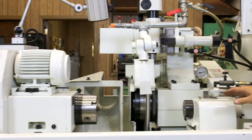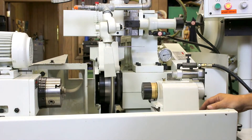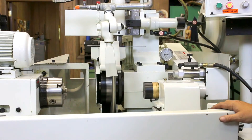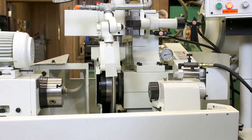We have a tail stock here with a foot pedal for closing it and opening it. This can only be opened when the grinding wheel is in the rear position or the grinding cycle is over. It cannot be opened for safety reasons in the middle of a cycle.